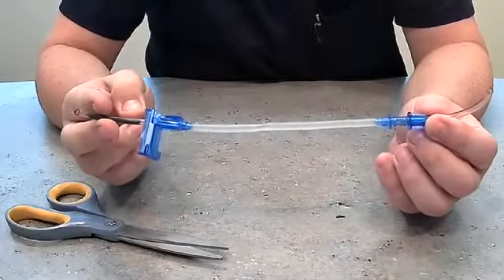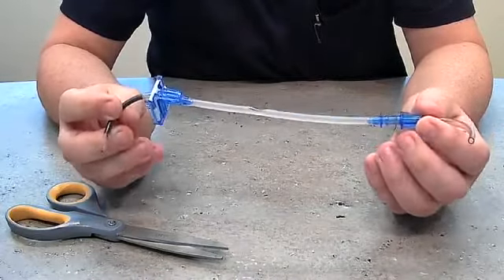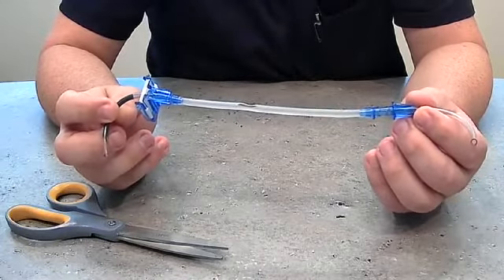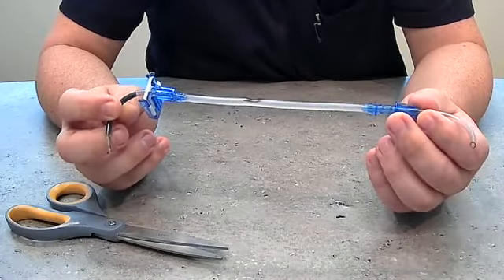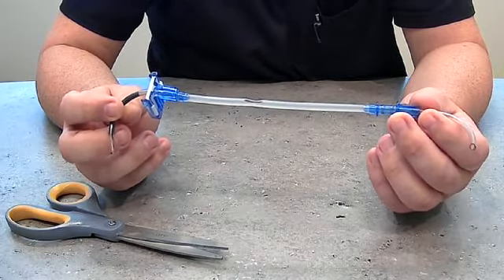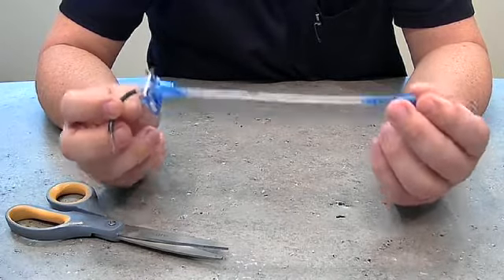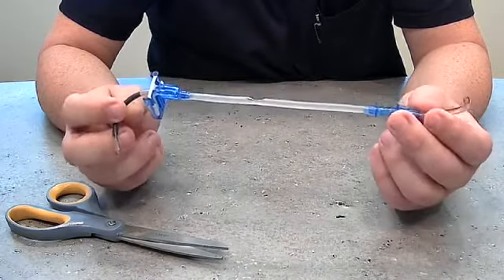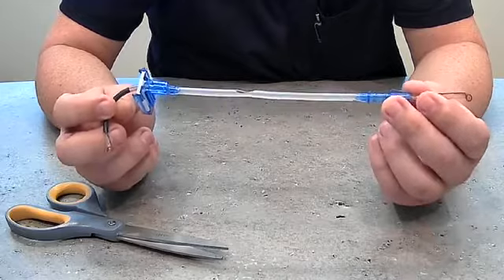This is a quick way for you to be able to save solution in your center and teach RNs, PCAs, LPNs, and everybody else how to use your Alaris pumps without actually wasting any product. You'll be able to put that money back right into the system. Thanks so much.